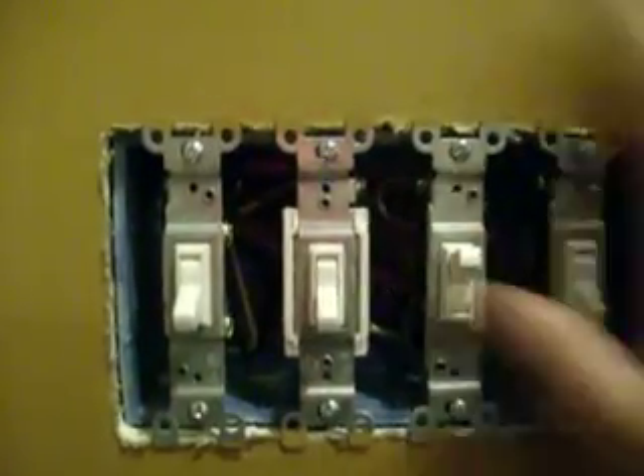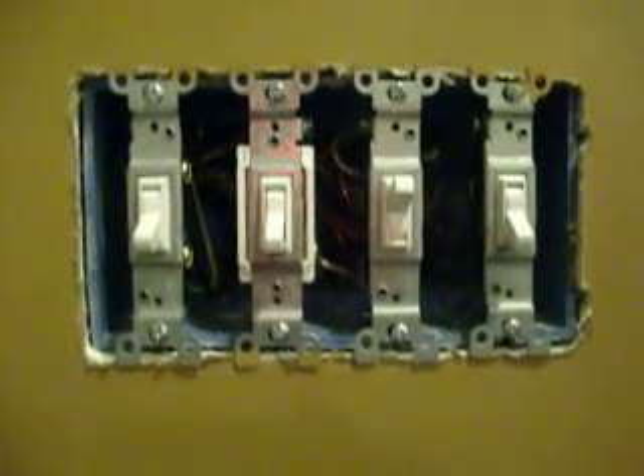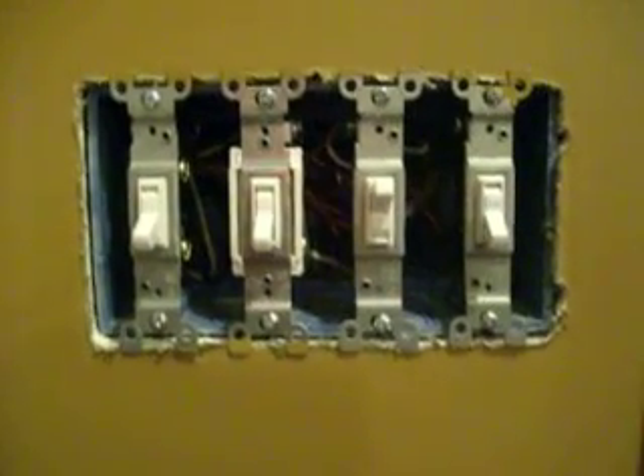You can also spray foam insulation in those four corners, and that will pretty much create a seal around the box to stop the air from coming in. It's a good idea to go around the outside walls of your house and check all your plugs and switches to make sure there's no air coming in around them. It'll help you out on your light bill and it will certainly stop the problem with condensation building up on your walls.